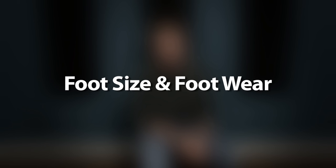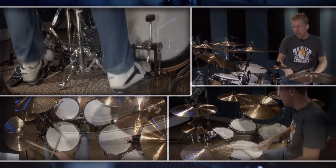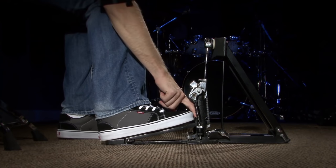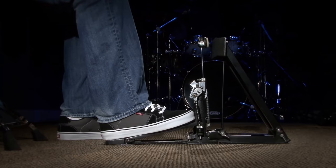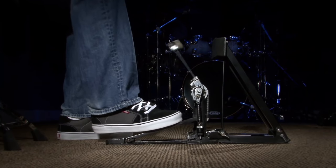Now I want to talk about a couple of misconceptions about the heel-toe technique. The first one is foot size and footwear. I am a size eleven and a half foot, so when my foot is right at the top of the pedal, a little bit is hanging off the back. A lot of people think you need long board pedals to do heel-toe. I purposely didn't use long board pedals for this demonstration because I wanted to show that's not the case — you don't need long board pedals. I have a size eleven and a half foot and I can still perform the heel-toe technique.